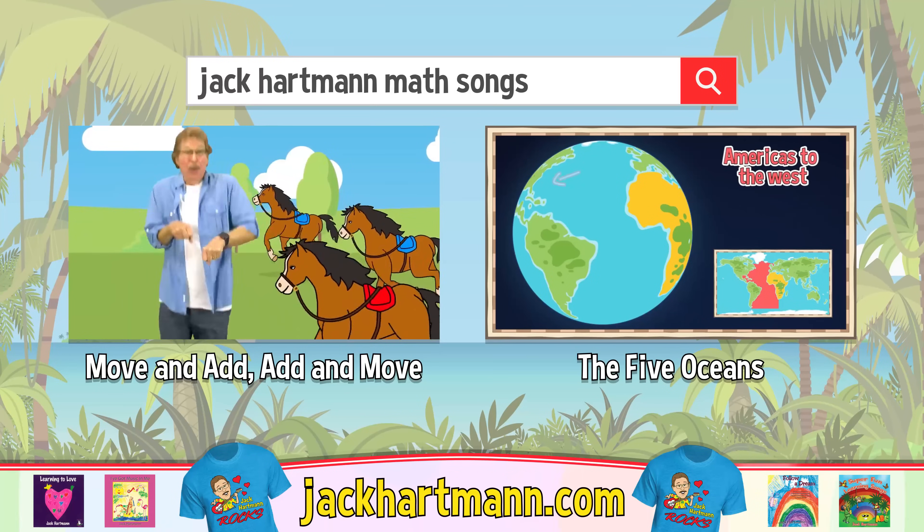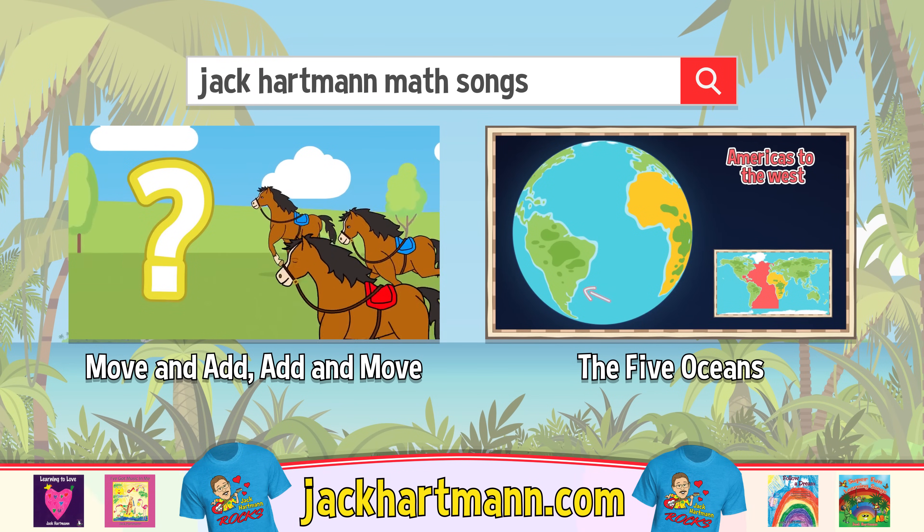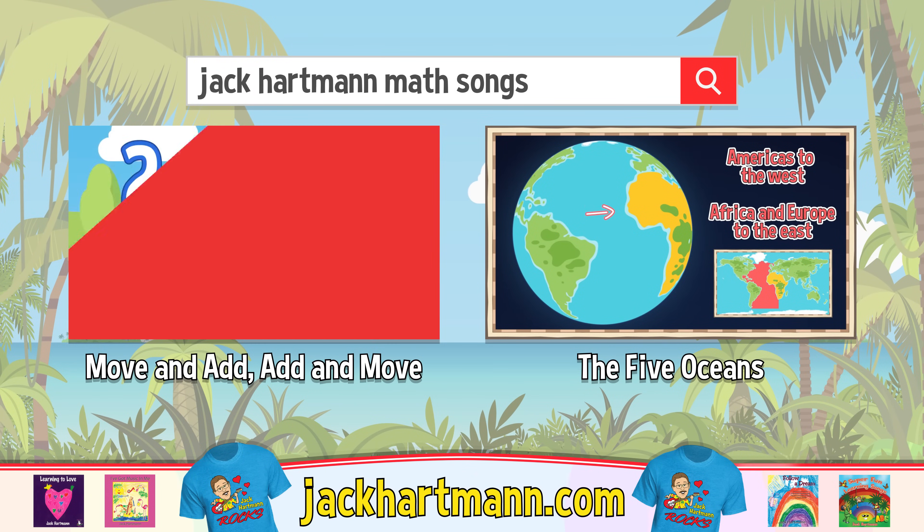Search for these fun videos, or check out my website JackHartman.com.